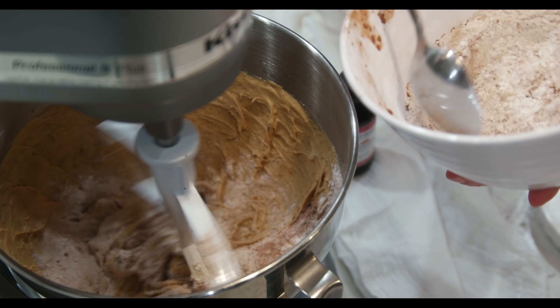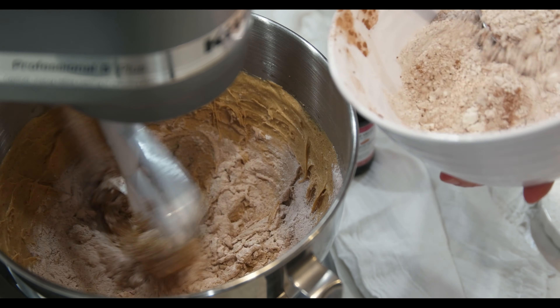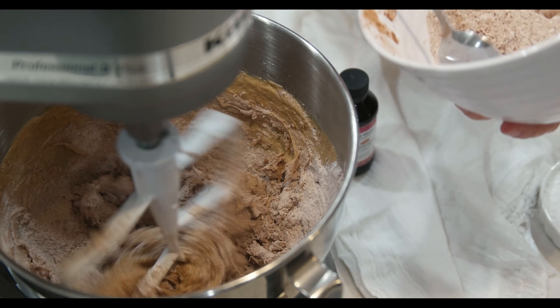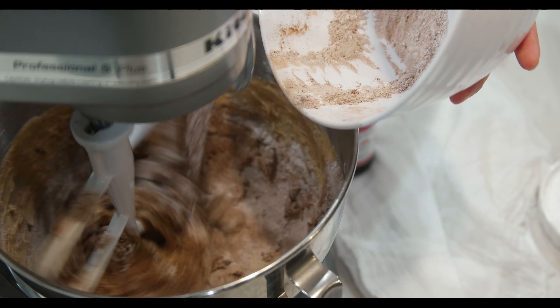Next, let's add in the flour mixture, one spoon at a time. We need to have a smooth, thick consistency. Give it a good mix until all the ingredients are well mixed.